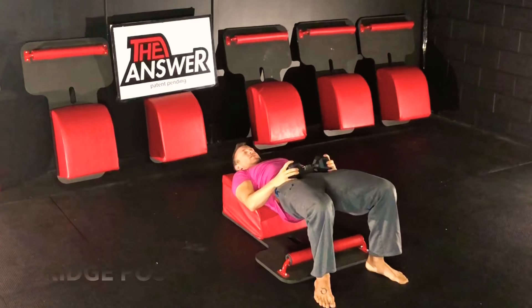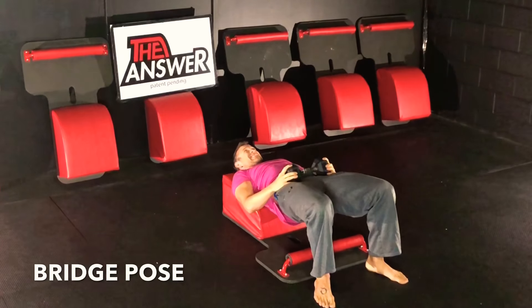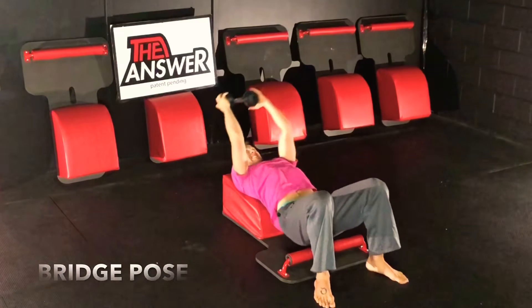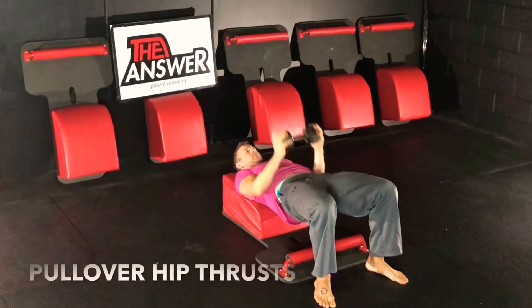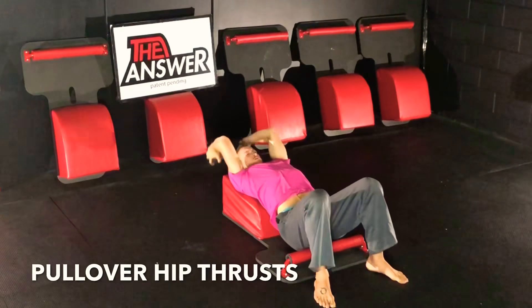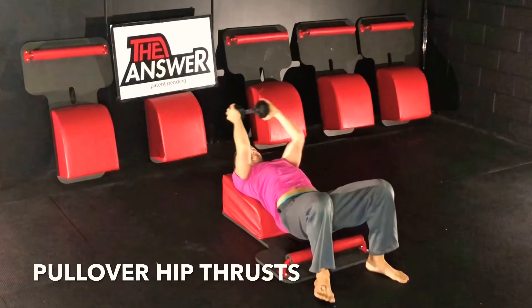Hold it — for three, two — hold it right there and squeeze those glutes tight. Visualize just the glutes engaging, the core engaging, and now we're going back into our hip thrust pullovers. Such an incredible exercise, doing so many things at once — the human body is such a miraculous thing.